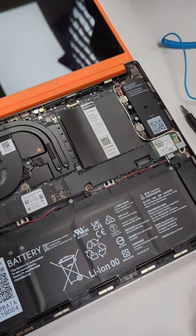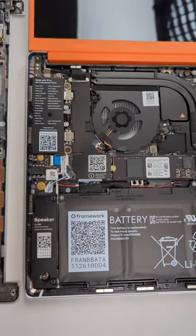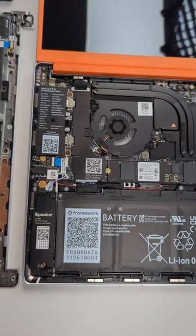It's awesome. I have never ever opened up a Chromebook and felt so comfortable changing and manipulating pieces on the inside.